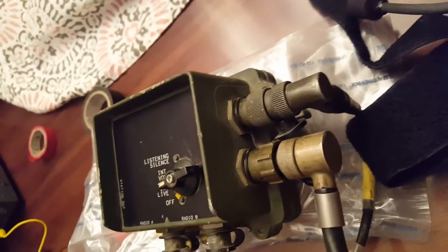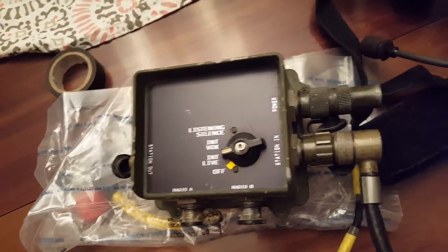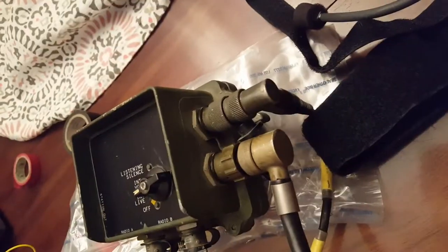Typically these connect and come in from the top, but for whatever reason this one goes straight back. So this one would need to be mounted on the far right side of a radio deck to allow clearance for that power cable.